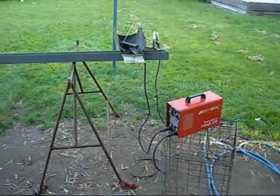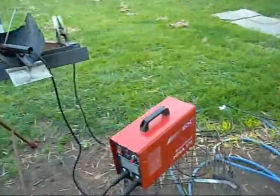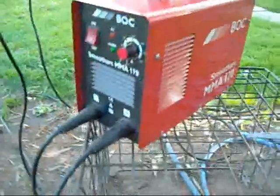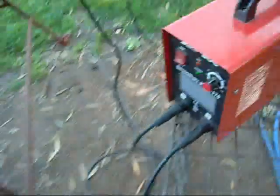My dad decided to drop in his welder since my little cheapo piece of Chinese crap keeps overheating and switching off. And I must say they are a very nice welder — they are an inverter drive welder, not transformers, they weigh very little, and they put out a ton of amps, up to 200 amps.